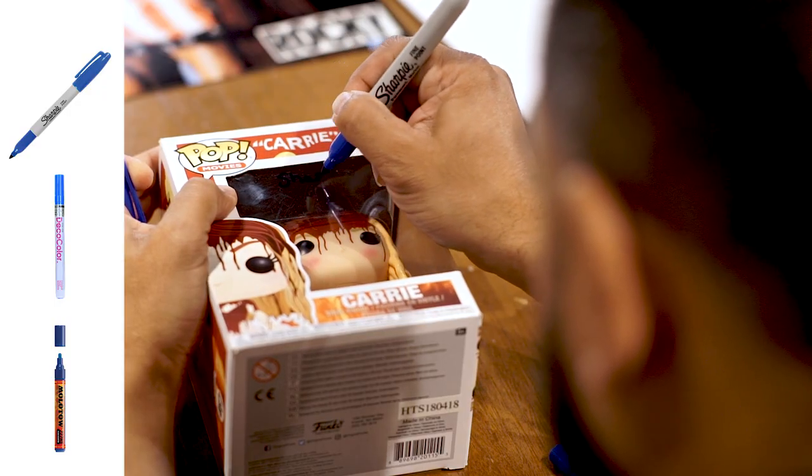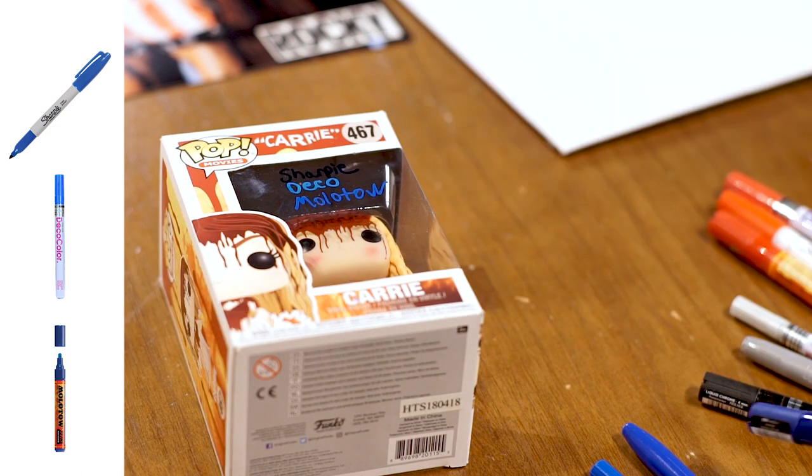Now we're going to do a Funko Pop — the window of a Funko Pop, the plastic piece. Because it's a different surface, plastic versus a photo, the same markers come out a little bit different. We'll go through the blues again: regular blue Sharpie, blue Deco, and blue Molotov. As you can see he's signing now. We don't recommend getting regular Sharpie on Funko Pop windows — it just doesn't pop as much as the Decos do. We like how the blue Deco looks the best: most consistent, I like the color of the blue. The Molotov's not bad, but definitely blue Deco would be our choice on this one.